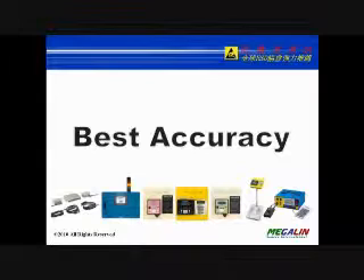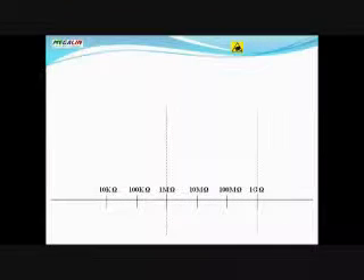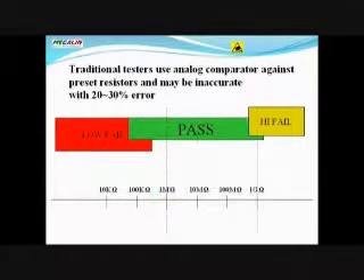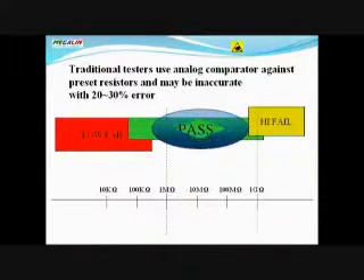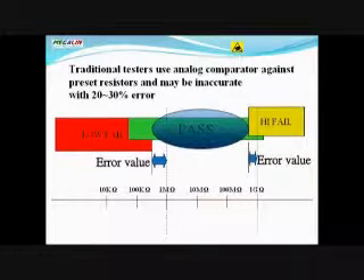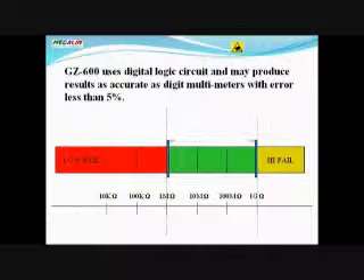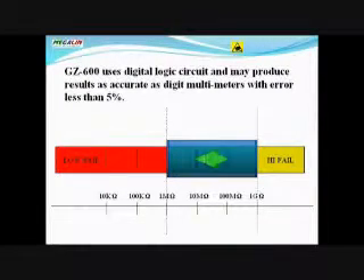Traditional testers use analog comparators against preset resistors and may be inaccurate with a 20–30% error. The GZ600 uses a digital logic circuit and can produce results as accurate as a digital multimeter, with an error of less than 5%.